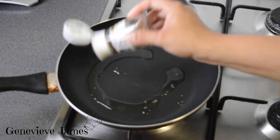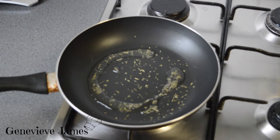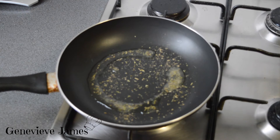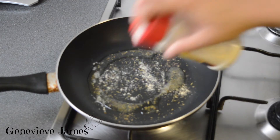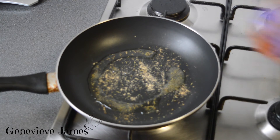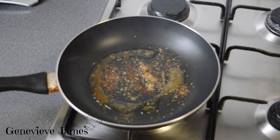Add a little of your thyme to the oil — you can also add rosemary or oregano, but I find thyme is a really good ingredient for fish. Throw some coriander in there, and your garlic and paprika powder. Then add your fish.